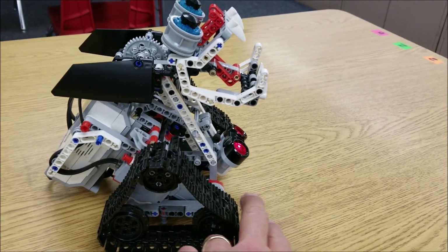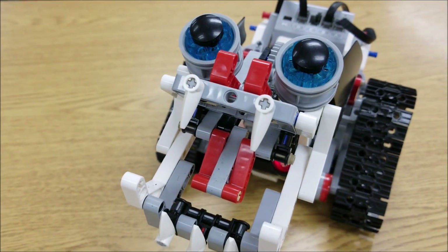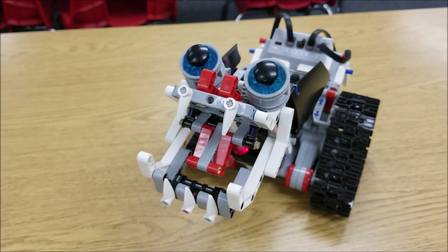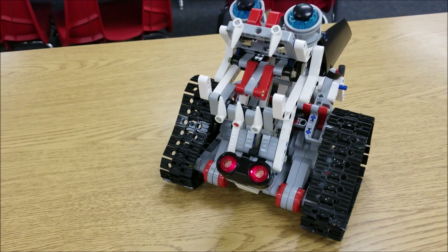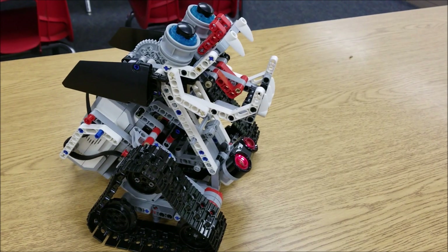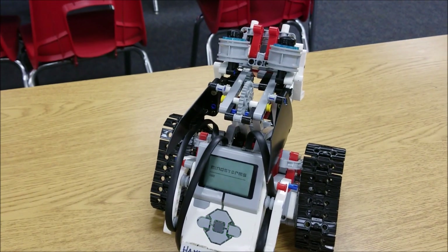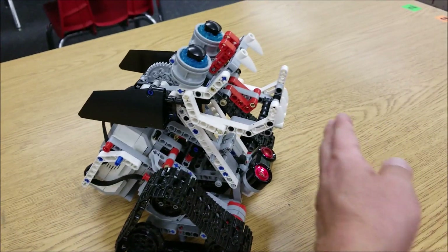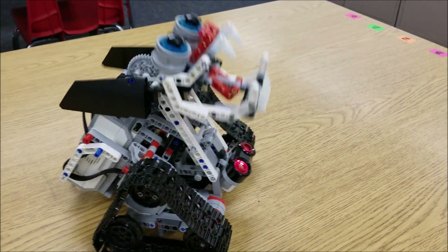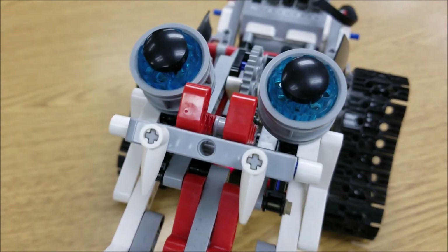That roar. Look how cool that is. So it's going to keep rotating until it sees something — and it wants to attack me.